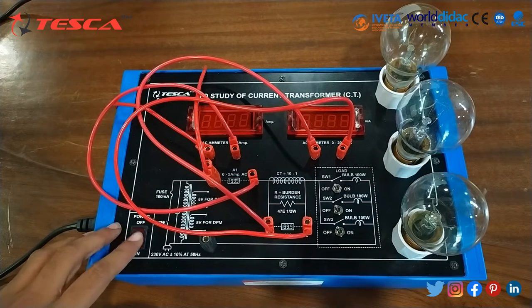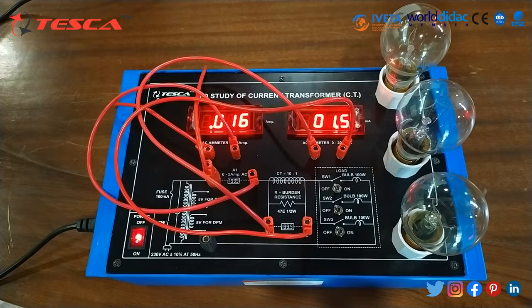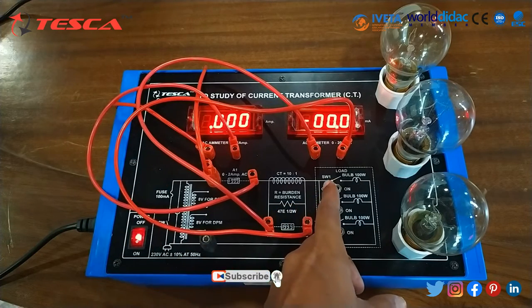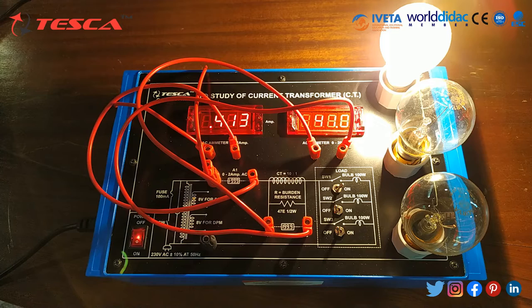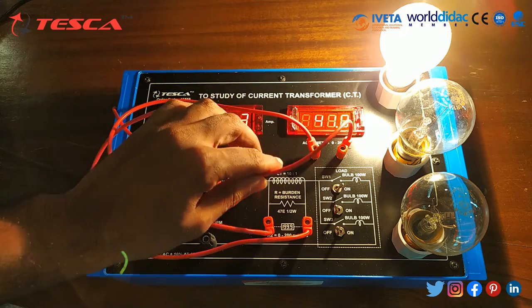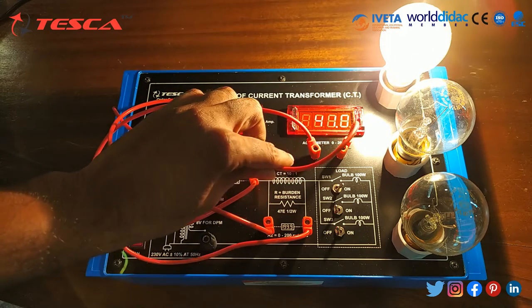Now we will switch on the power supply. We can see that there is a 0 reading. Now we will switch on the first bulb. We can see that here around 0.412 reading is coming and here around 1.0 something is coming.